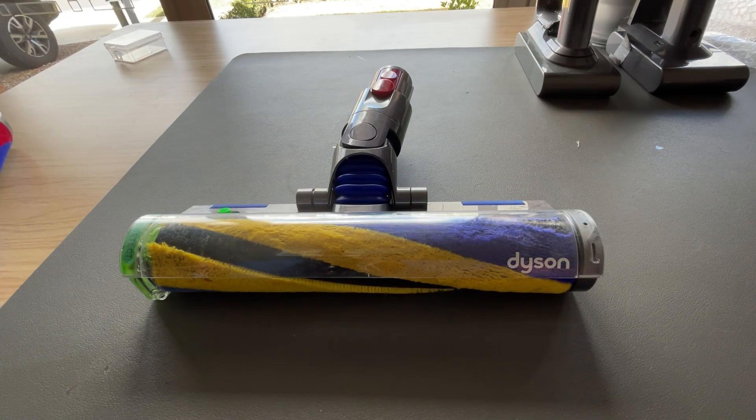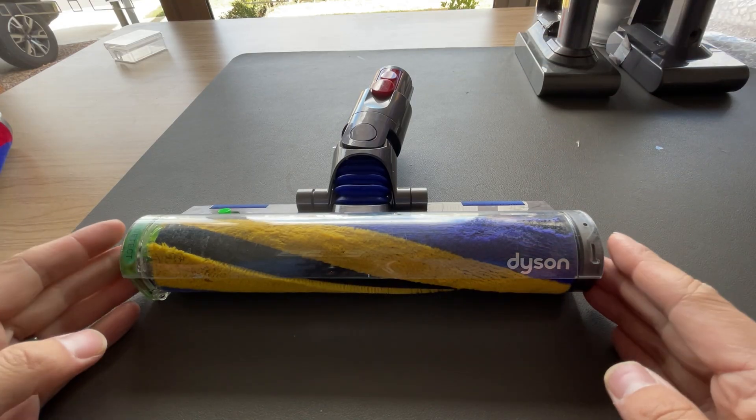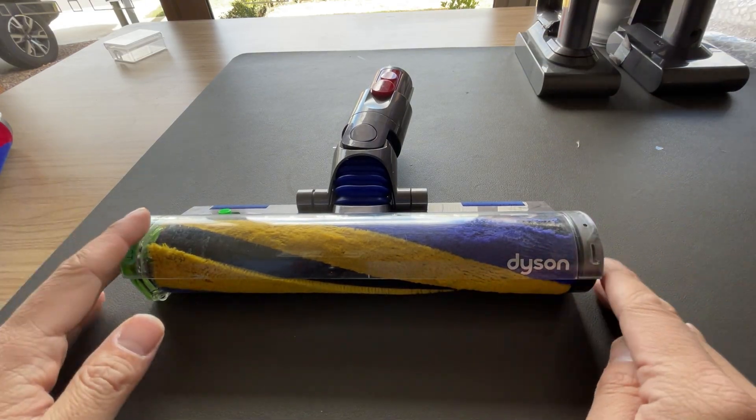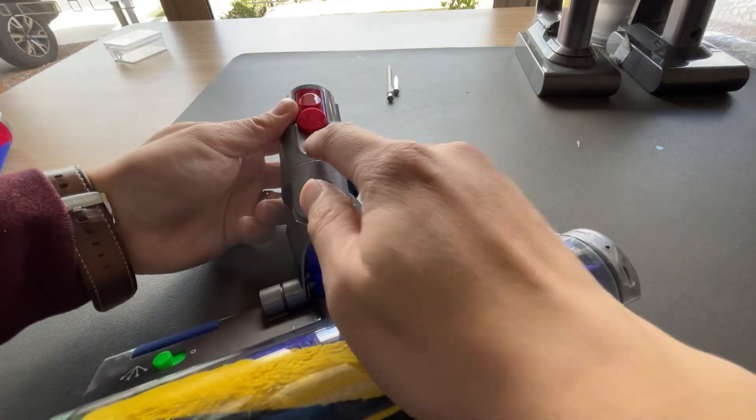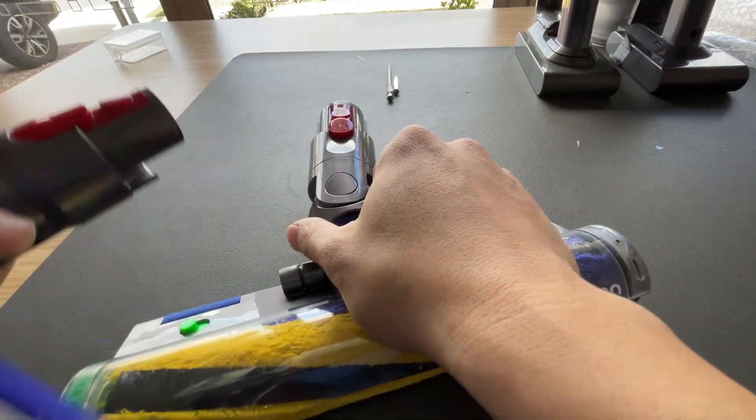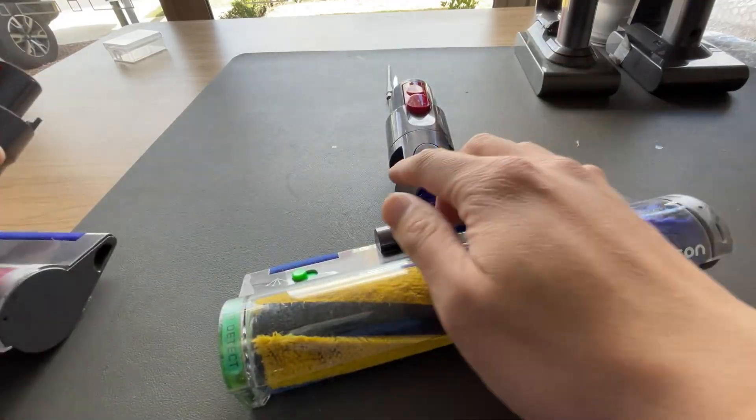Hey guys, how's it going? VecreVive here for another repair video. Today we're tackling a laser head. The Dyson laser head is all the same no matter if it's a V15 or V12, and this one's a V12. You can tell the difference from the connectors — this style is for V15, and this is for V12.